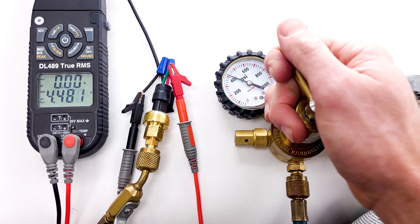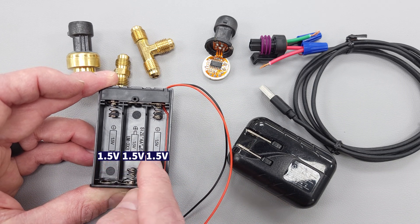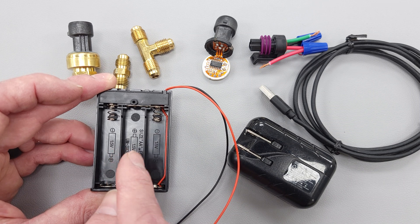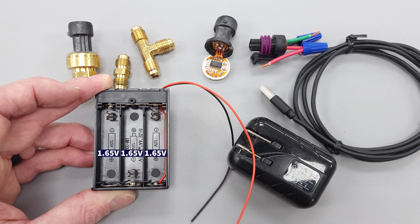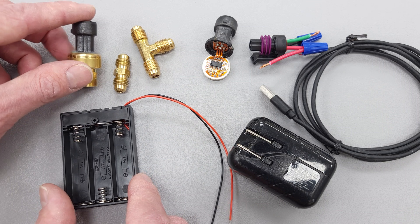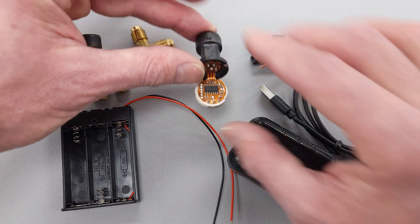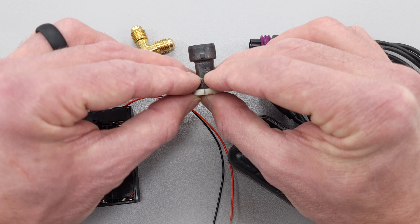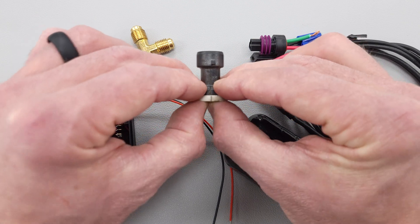Instead of using the USB phone charging cord, you could use a battery bank with three batteries in series: 1.5 + 1.5 + 1.5 = 4.5 volts. With new batteries at 1.65 volts apiece, you'll actually get 4.95 volts, which is perfect for powering your pressure transducer. Alternatively, instead of applying pressure with compressed air or nitrogen, you could grind off the brass piece in sections and pop it off, letting students apply pressure just with their fingers — the output voltage on the green wire may be as high as one volt.